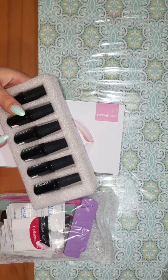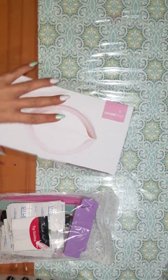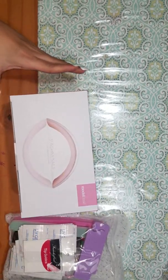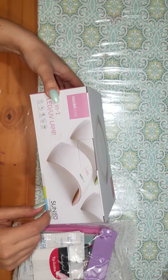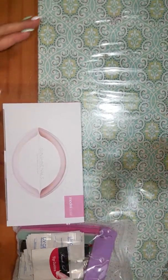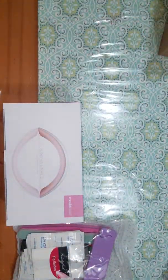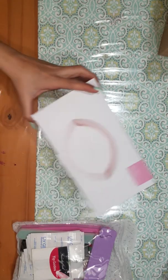I really like the packing. Make sure none of them got broken or anything like that. So here is the lamp. Everything came in this box, and then it was in another Amazon box with the air packing around it. So it was really nicely packed, nothing got damaged or anything. So it comes with the lamp — it's 24 watts.